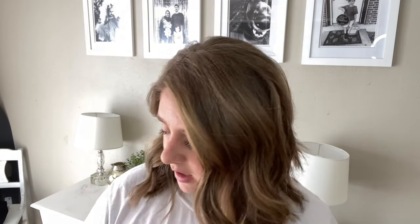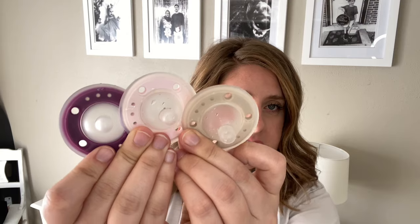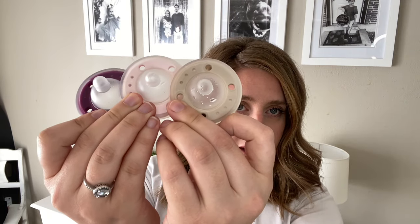First off I want to talk about the product itself, which is the pacifier. I have a couple of them here. They're all kind of wet because I just got them washed off for the video today. I have three different colors — I specifically didn't want there to be any baby slobber on them.